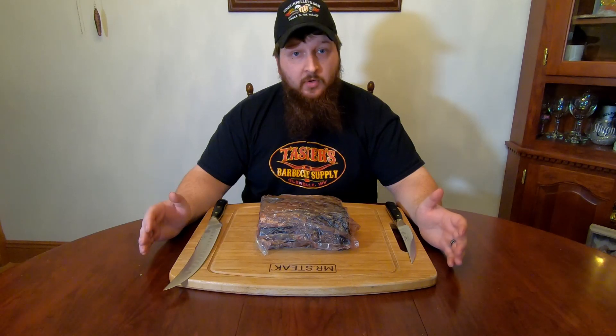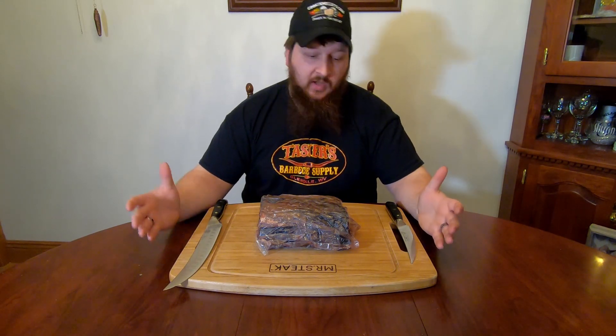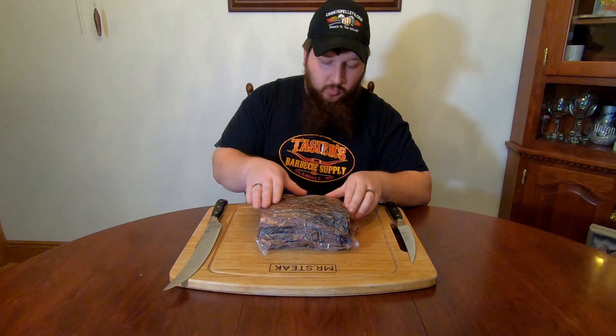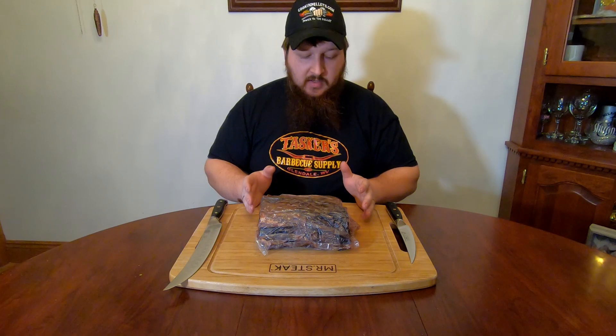Welcome back everyone. As you can see here, we have our dry-aged ribeye. Now originally, we wanted to do this to about a 60-day, but at about the 30-day mark, we started looking at this ribeye and it aged extraordinarily well. We thought it looked perfect at the 30-day mark. It has a really nice crusty outside. This gives you an idea of what a 30-day aged steak can do.